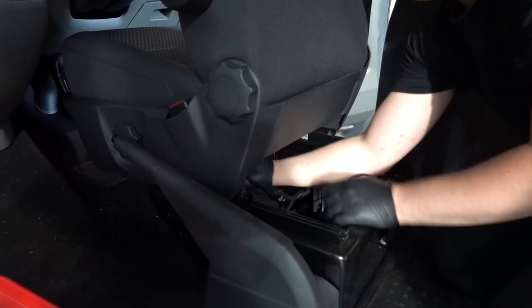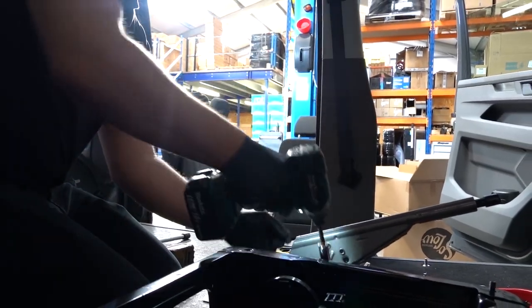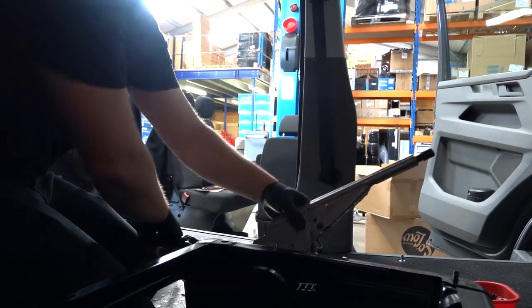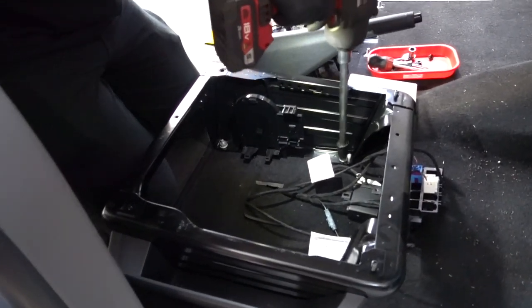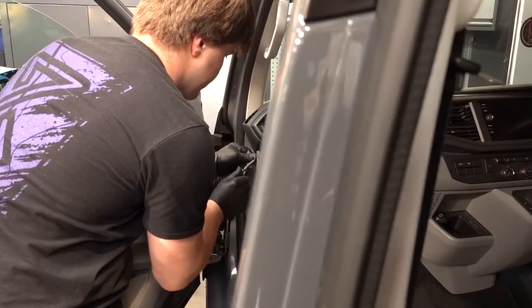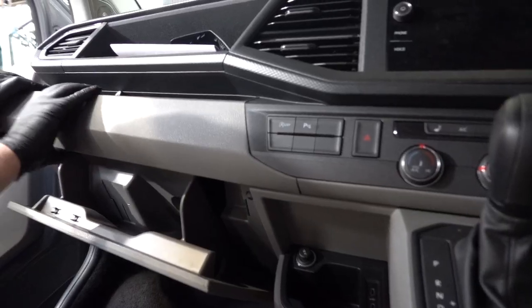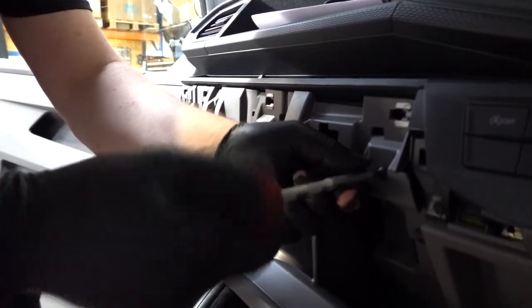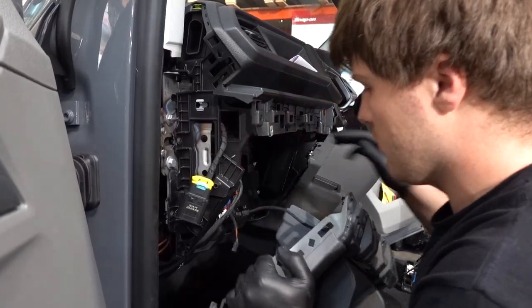Remove the wiring, slide off the handbrake cover, remove the two 13 millimeter nuts and the 10 millimeter nut for the handbrake cable. Next we need to remove the seat base by undoing the four 16 millimeter nuts. Remove the side dash panels and unplug the airbag switch. Next we need to remove the glove box, pop off the dash cover, and undo the T20 screws. Unclip the under dash panel and remove the glove box.